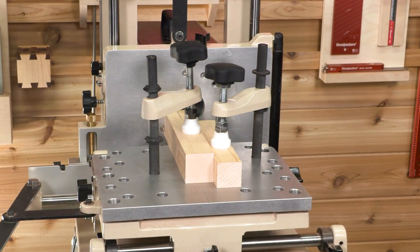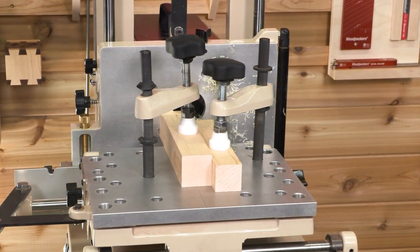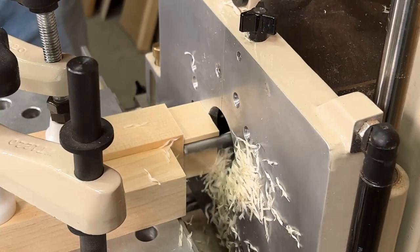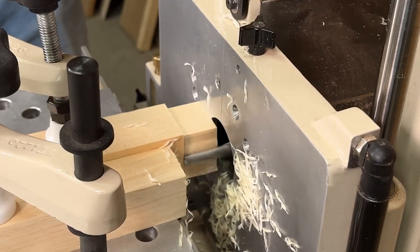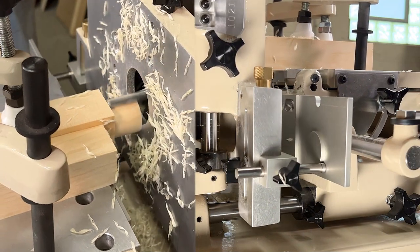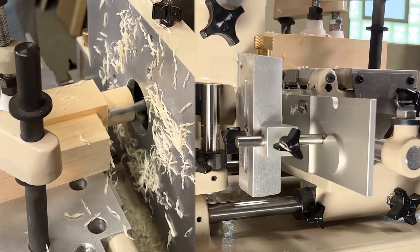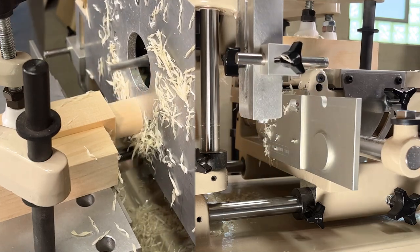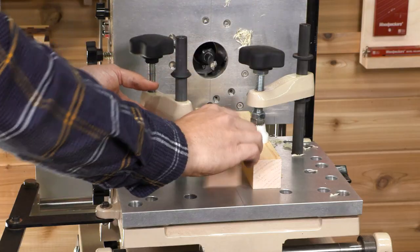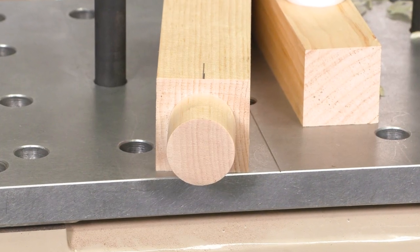Begin routing by moving the horizontal table left and right and the vertical table up and down. Take smaller passes around the outside perimeter first, then finish by riding the stylus around the template until the rest of the material is cleared away. In just a few seconds, you can cut a perfectly round one and a quarter inch diameter circular tenon.